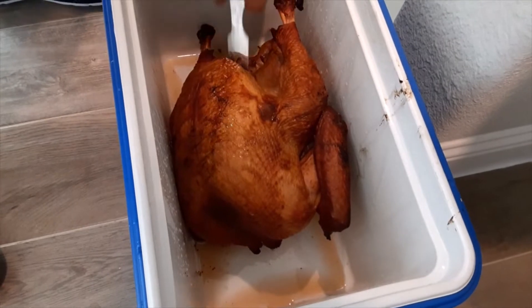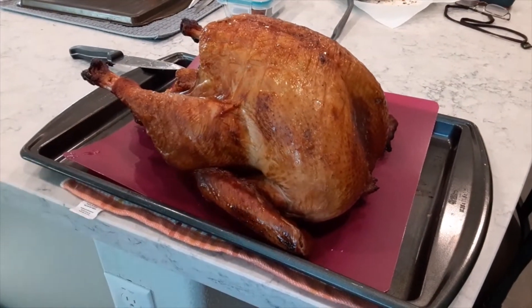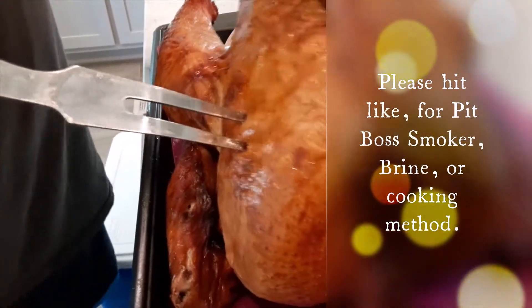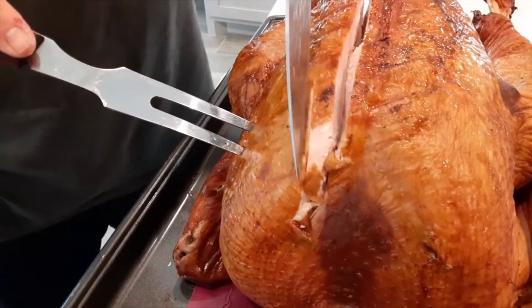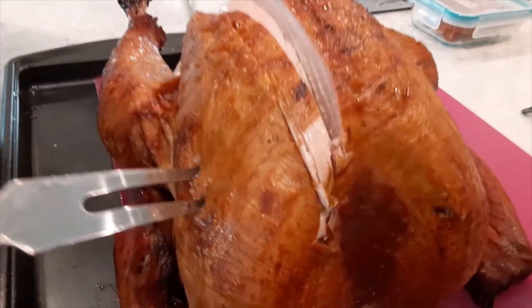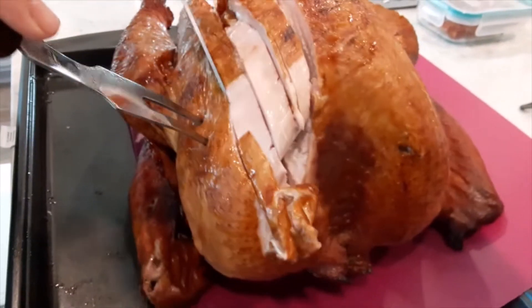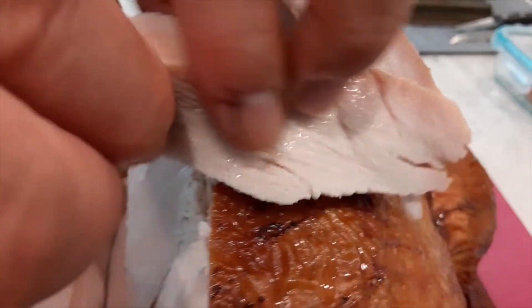The smoked turkey's been resting in the cooler for about an hour and a half. Look at those juices — I'll make a turkey soup later on. Ready for the money shot? Let's cut down along the breast line. Look at how juicy that is! One of my daughters always sneaks over and steals the skin. Here we go — happy Thanksgiving!